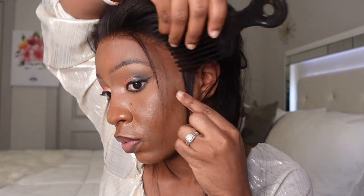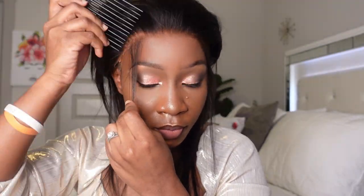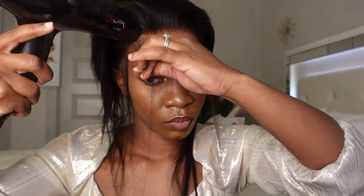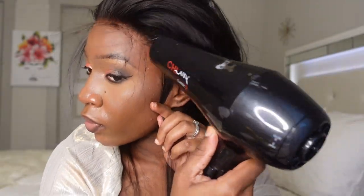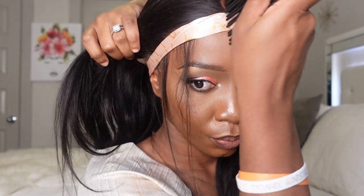Now I'm going to section a bit of baby hair — I hate calling it baby hair because it's not for babies, but we'll go with it. Doing it on both sides, taking a bit of got2b spray to secure it so it's not moving anywhere. Then go ahead and dry it — using a dryer really speeds up the process and sets everything quickly.